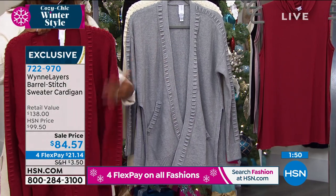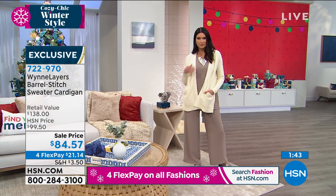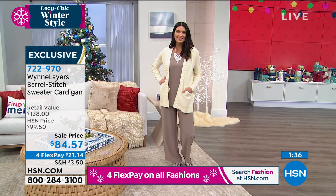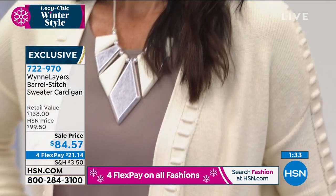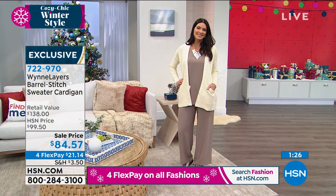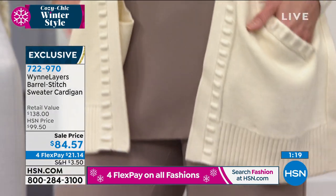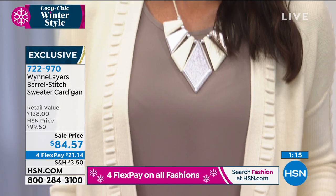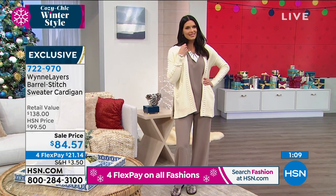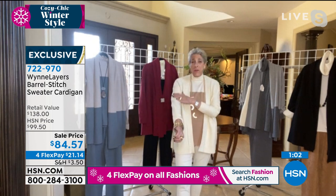Let me explain sweater pricing, because I think it's really interesting. Sweaters are priced first of all based on the yarn — cashmere out of the gate is just an extremely expensive yarn, and then there are all levels of quality. So you say, I want that cashmere-like feeling — how do I do it? It's about blending the right yarns to get a soft touch and the right gauge. Sweaters are priced by how much the original yarn weighs and how long it takes to knit them.